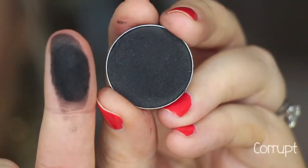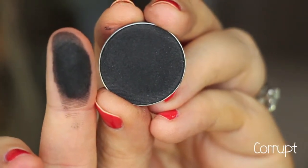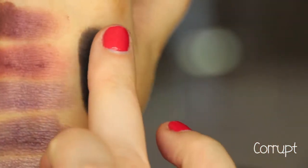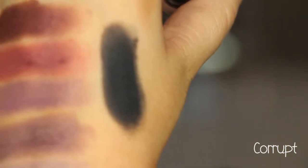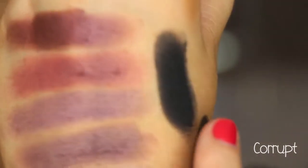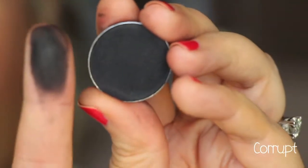This last shade is called Corrupt, and it is the blackest black. Everybody always says that when they're swatching these, but it seriously is — it's so pigmented. That was one swipe. It is like the most pigmented black ever. So if you're looking for a really good black, this is a perfect one.